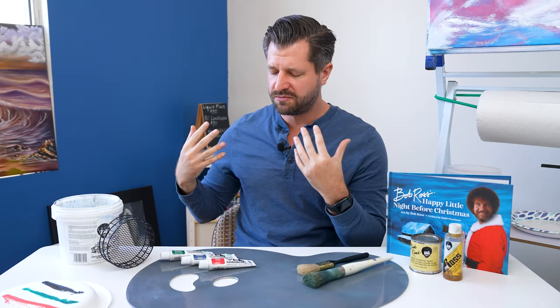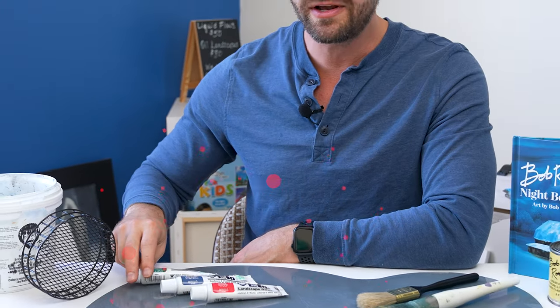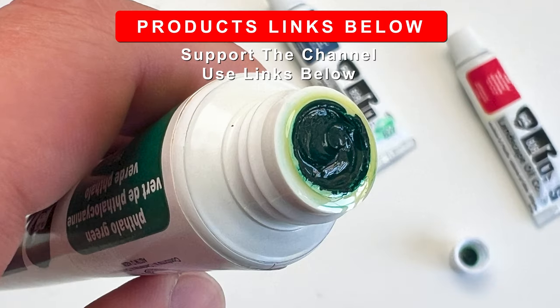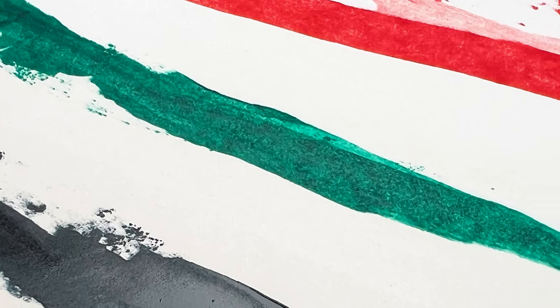Let's move on to some colors. Three Bob Ross colors that I absolutely love are phthalo green, mountain mixture, and bright red. When it comes to phthalo green, it's such a beautiful and underutilized color. The Bob Ross version has perfect viscosity for wet-on-wet painting, and I find it richer in color compared to other phthalo green manufacturers I've seen.